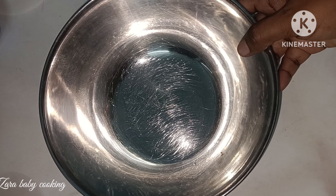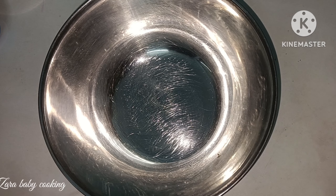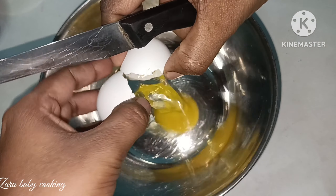Hello friends, welcome to Zara Baby Cooking channel. Today we will talk about N.R.S.P. It is simple and tasty. It is a very healthy snack with a very good taste.